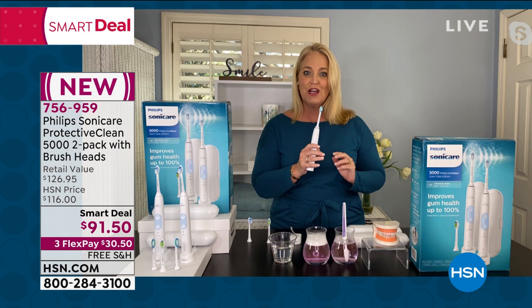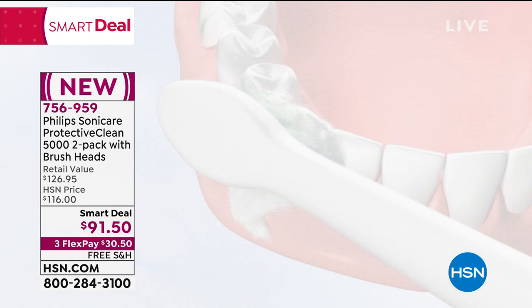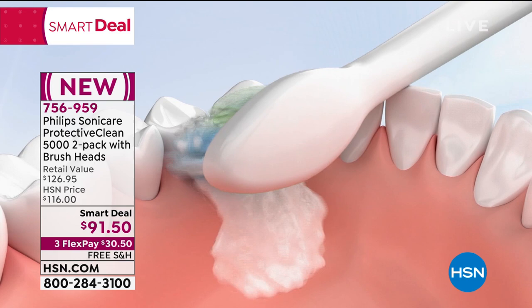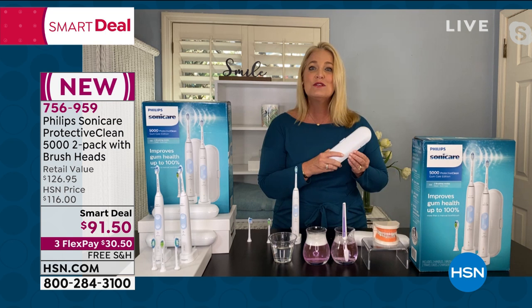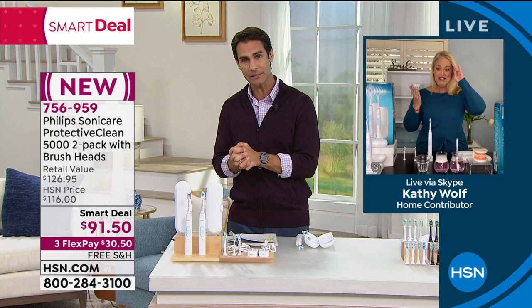What makes Philips Sonicare different is sonic technology — this is 62,000 movements per minute. It has that dynamic fluid action that goes down below the gum line and in between the teeth, getting where your toothbrush might not even be touching. It truly gets into all of those hard-to-reach areas. And you get two — one of these is upwards of $89 on its own, and that is worth it for your oral care.